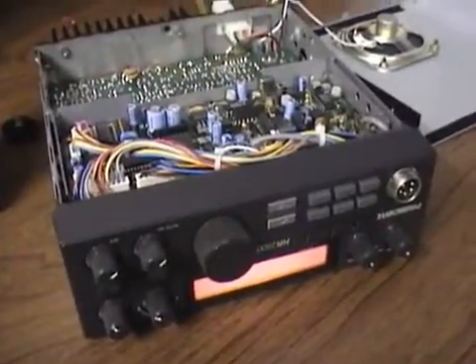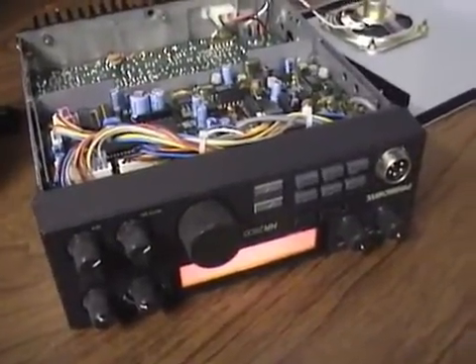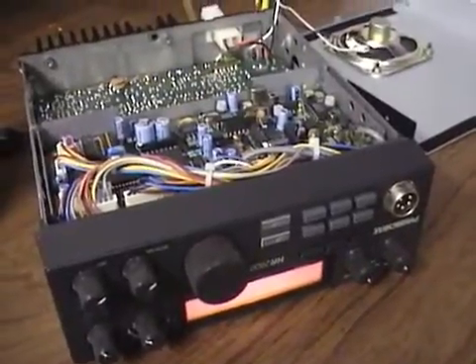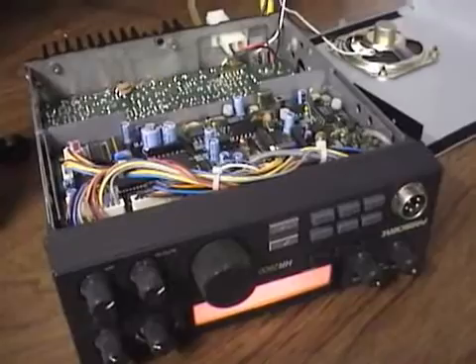Hello, this is CBRadioMagazine.com and today we're looking at a President HR 2600. A lot of people have asked me if this radio can be modified for 11 meter operation. It normally can be.